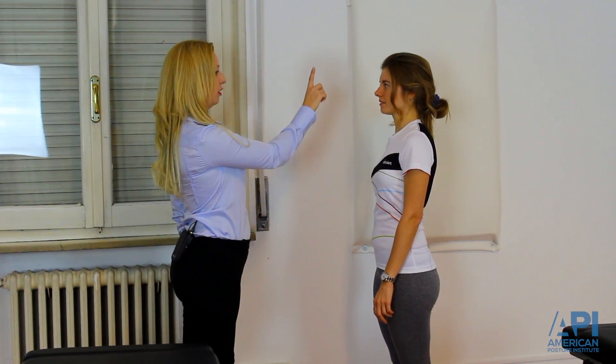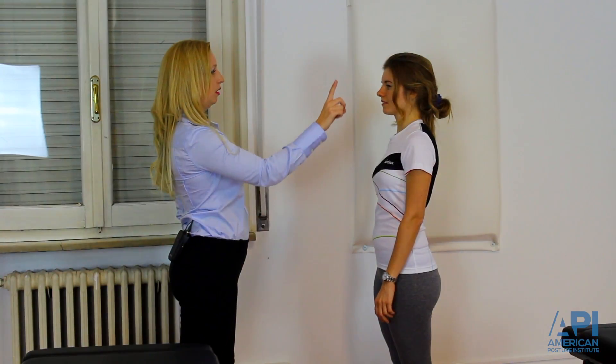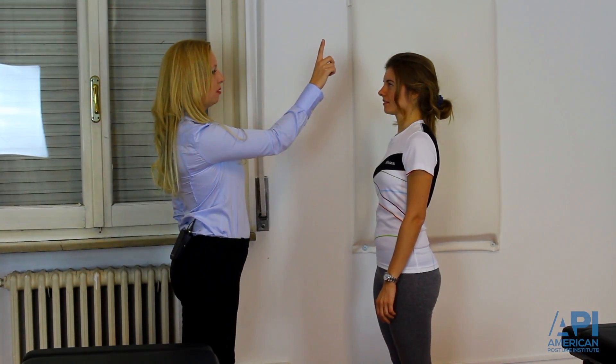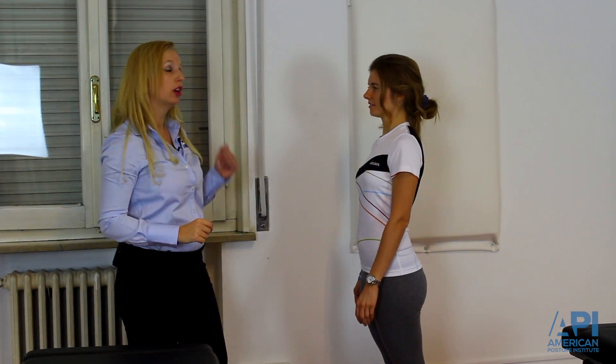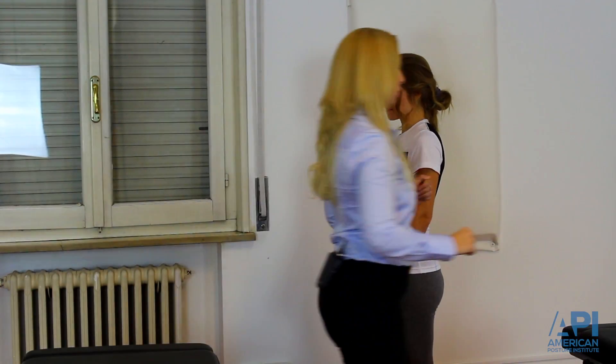Follow my finger. We're going to do that two times. Watching her eyes — only her eyes should be moving, not her cervical spine.